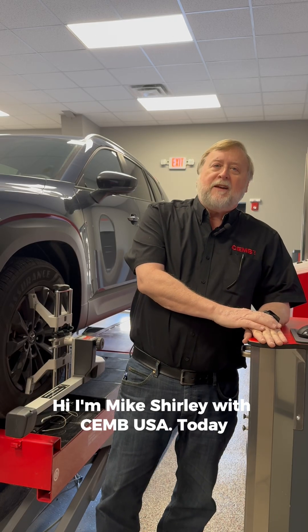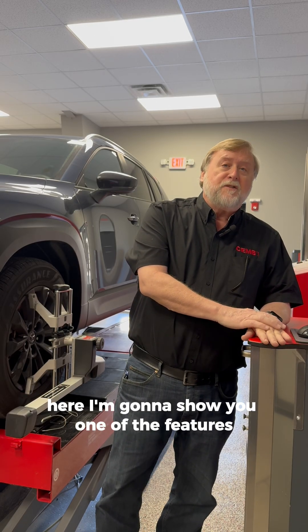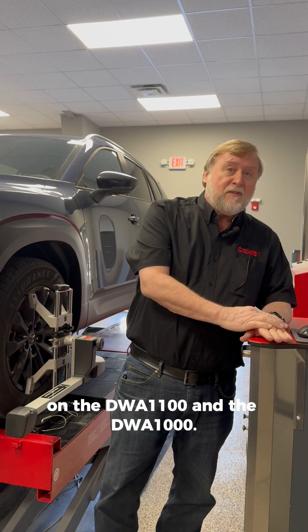Hi, I'm Mike Shirley with CHEM USA. Today I'm going to show you one of the features on the DWA 1100 and the DWA 1000.